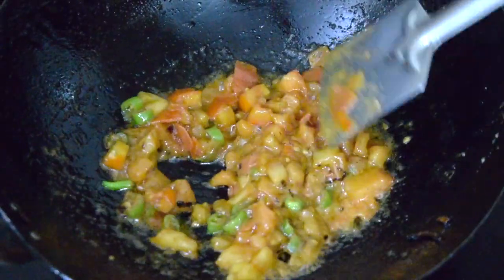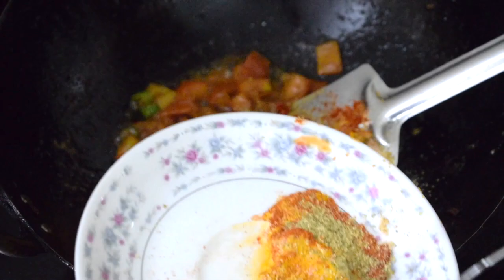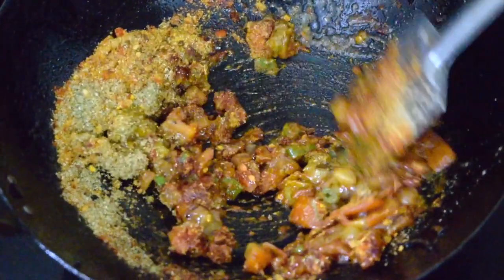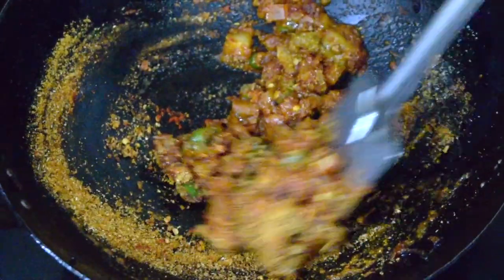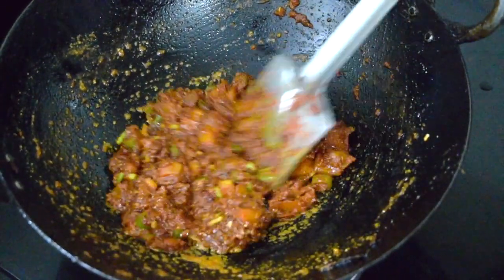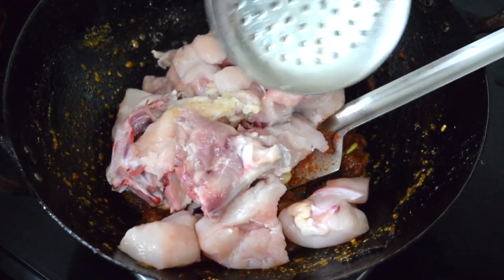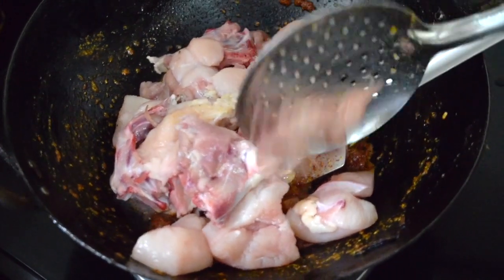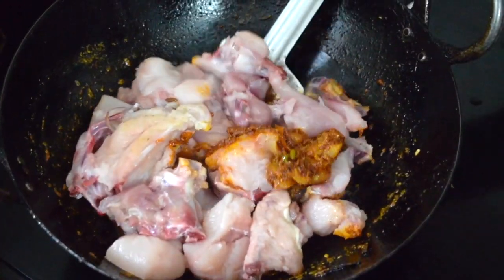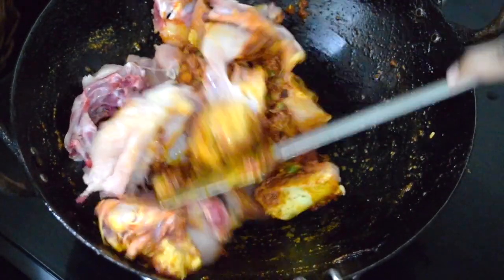Then you can add the spice mix. Here I have used Kashmiri chili as well as the spicy red chili powder. If you like it less spicy, you can use only Kashmiri chili powder, or if you like it more spicy, you can use only the spicy chili powder. Fry it well and then add the chicken pieces. Give it a nice mix so that all the pieces are coated with the masala onion and spice powder.